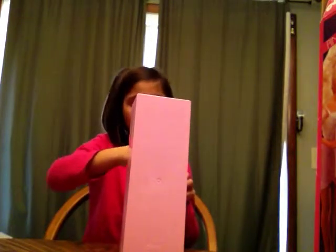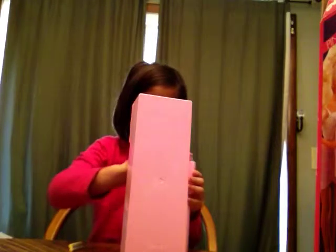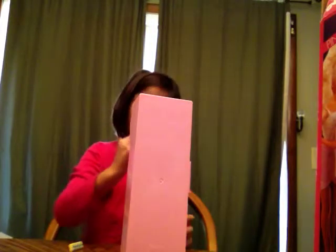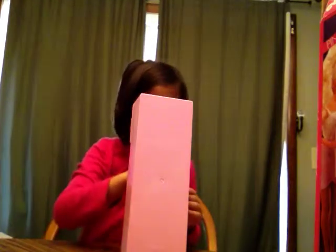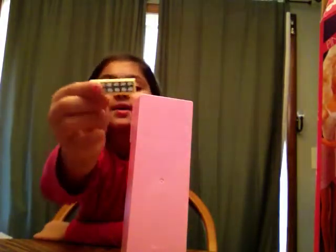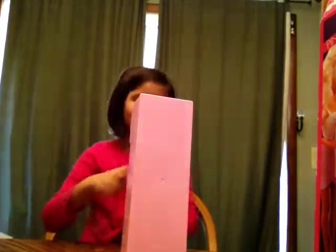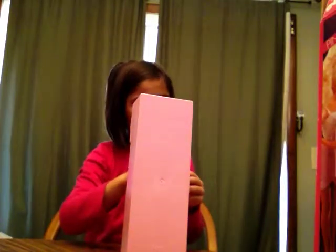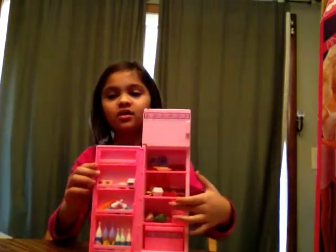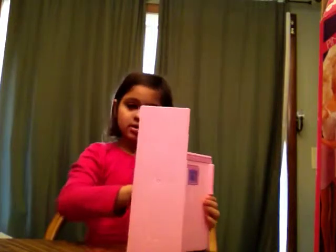I'm just showing you the back right now. I'm going to show you the inside of the fridge in a minute. This is an egg carton, but I can't carry eggs because it's empty on the back. Let me show you the inside — there's some shelves, a lot of drinks, and two drawers.